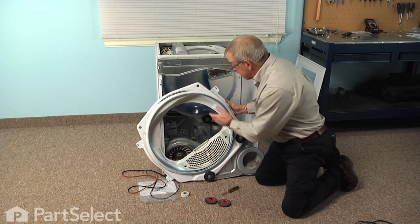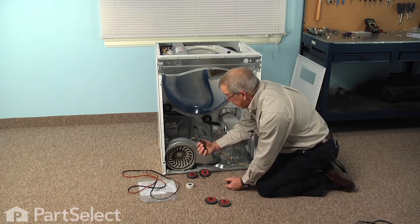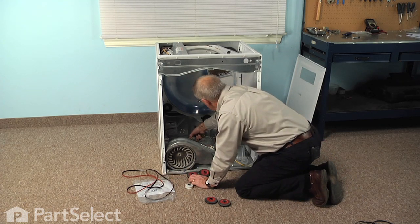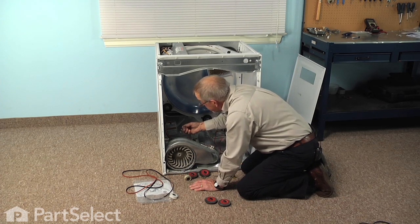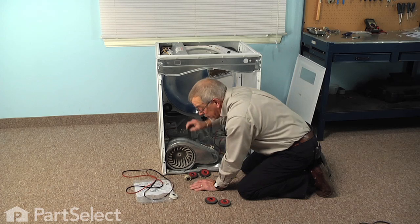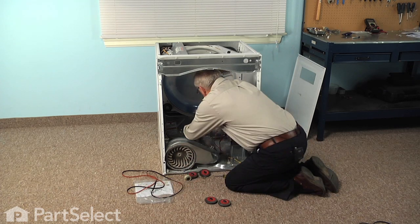Now once we have all four drum rollers installed, we can next change the idler pulley. It is held on with the same type of triangular clip, so with our flat blade we're just going to reach in and pry that off and discard it. Slide the old idler wheel off — there will also be a thrust washer on that shaft that will need to be removed. We'll install the new washer and new idler pulley. Make sure it turns freely on that shaft, and if need be just apply a few drops of oil for lubrication, then secure it with a triangular ring.